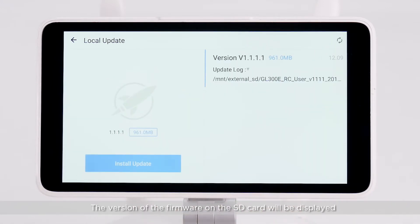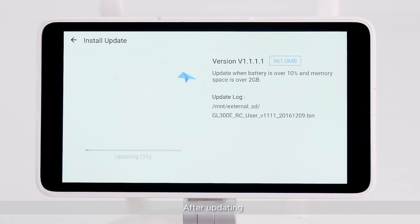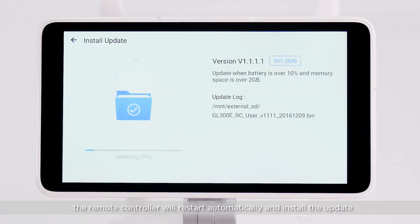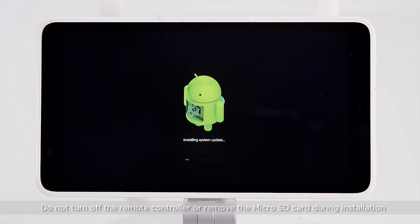The version of the firmware on the SD card will be displayed. Tap Update to start updating. After updating, the remote controller will restart automatically and install the update. Please wait patiently until installation is complete. Do not turn off the remote controller or remove the microSD card during installation.